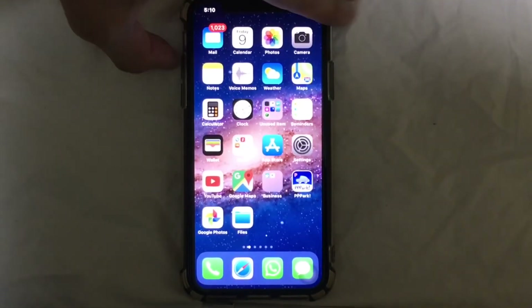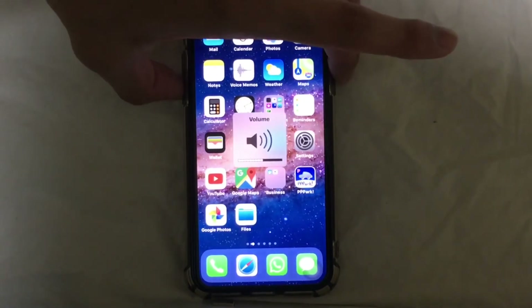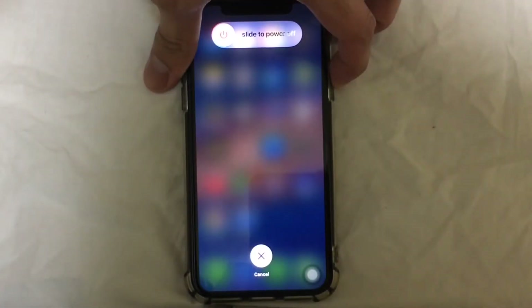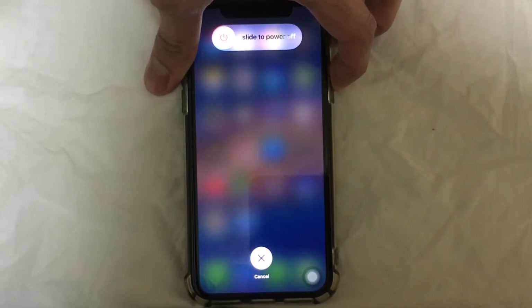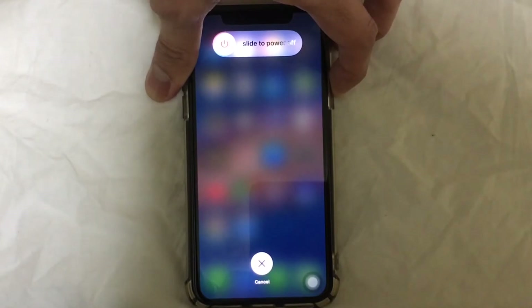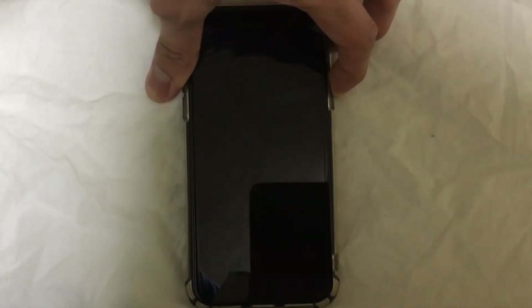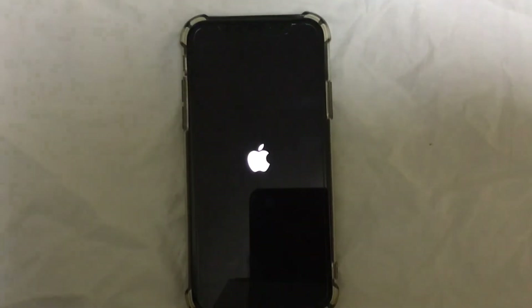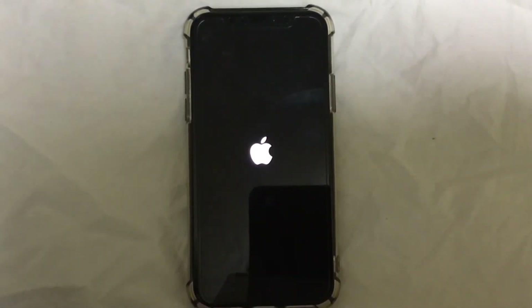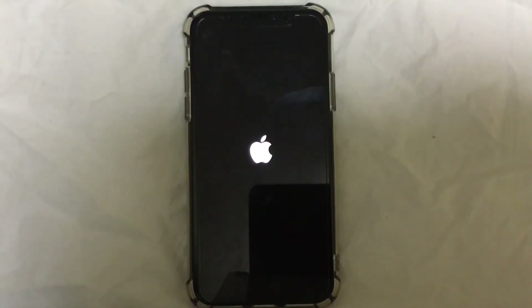First press Volume Up, then Volume Down — one, two — then hold the Power button until you see the Apple logo. Just wait... and here you go! You have successfully force rebooted your device.